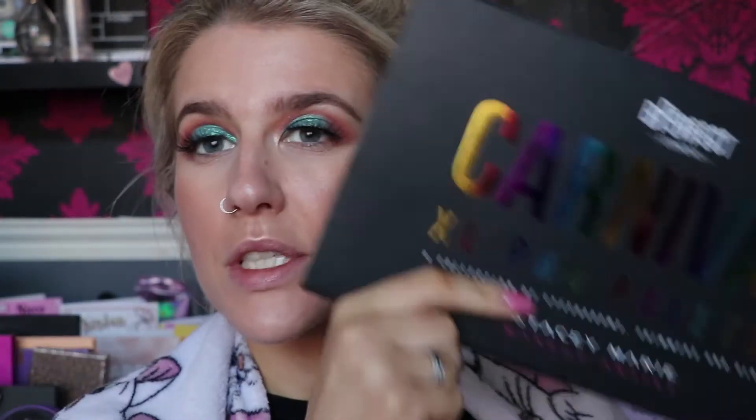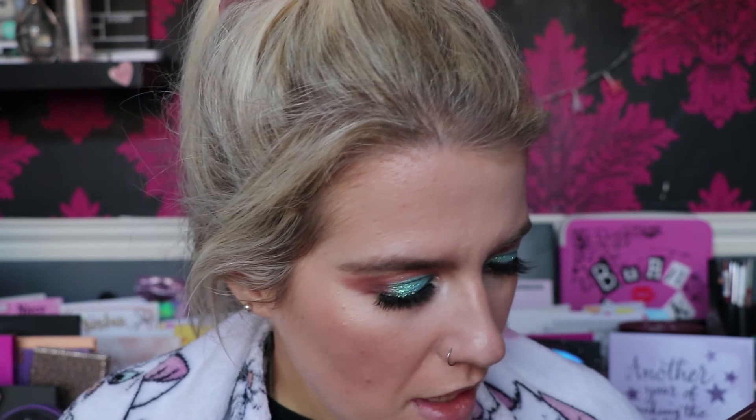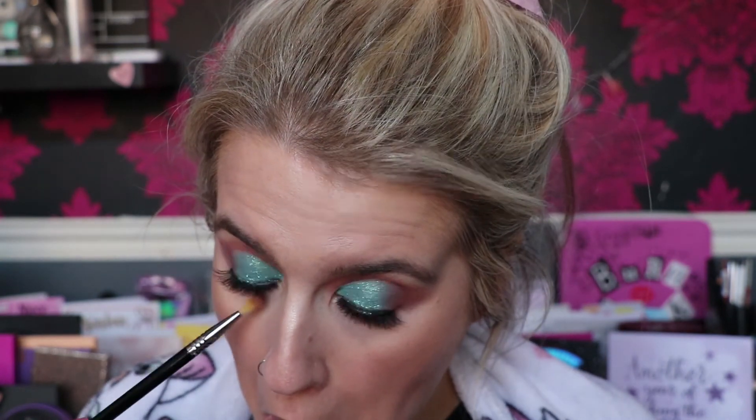For setting sprays I'm going to take the Revolution Hyaluronic Hydrating Essence Spray all over, then the Morphe Continuous Setting Mist. I probably should have done the setting spray after the lower lash line but we're here now. I'm going to go back into the palette — taking Haul and Intuition on the Sigma brush along the lower lash line — then Basic on the Spectrum BO6 along there as well.